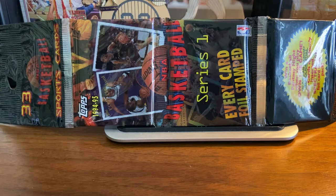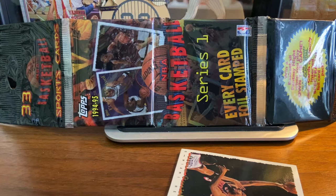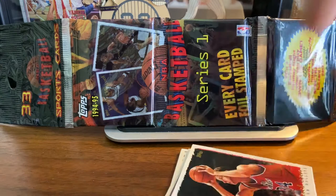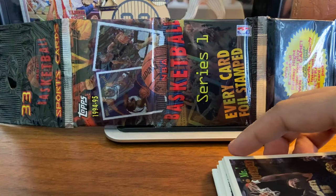198 cards in series 1, series 2 is another 198 cards. There's one insert available in this set, it's called Own the Game, which is one out of six rack packs, so we'll see if we find one here. The key rookie card in series 1 is the Jason Kidd rookie card, it's card number 37. Eddie Jones also in series 1, but the Grant Hill rookie card and Glenn Robinson are all part of series 2. I don't know why they split up the rookie cards. Also, no Michael Jordan in series 1 — he was still out of basketball, he was playing baseball at the time, so keep that in mind. So there are no Jordans here.